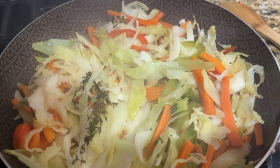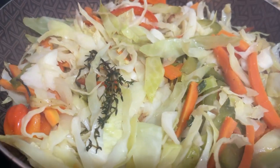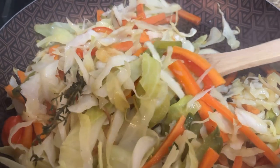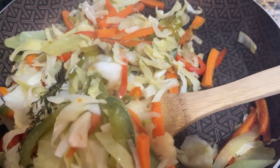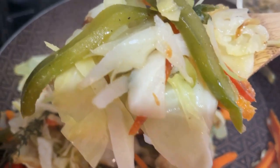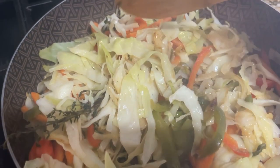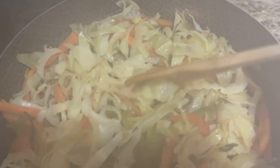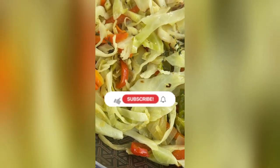It's been about 10 minutes and this is certainly ready. I don't want to lose the vibrant color of the carrots and peppers, so I'm just going to turn the fire off. Look at this — delicious and ready! You can have it as a side dish, as part of your meal prep, with some rice and chicken — whichever way you want.